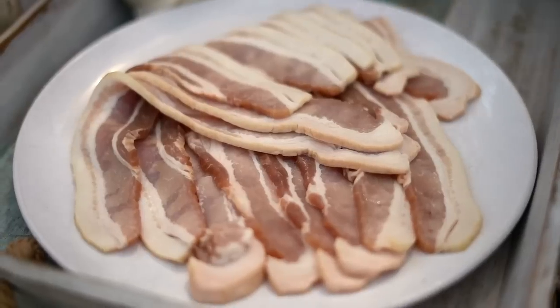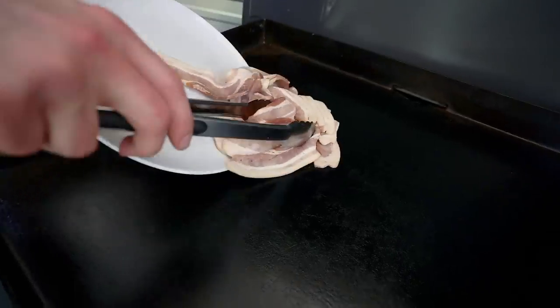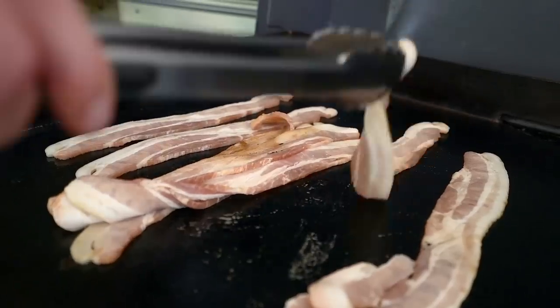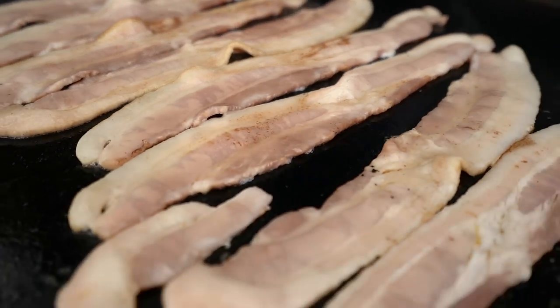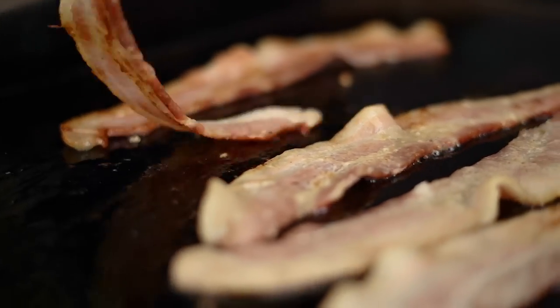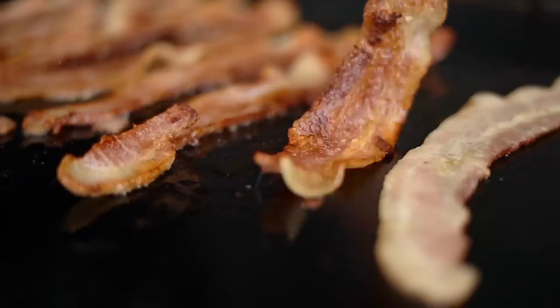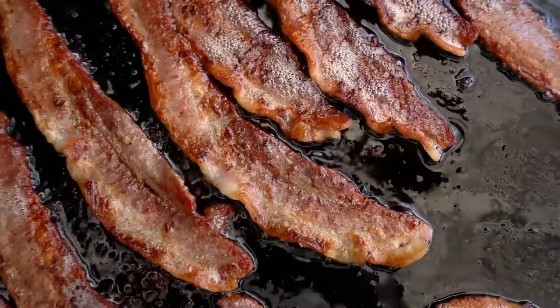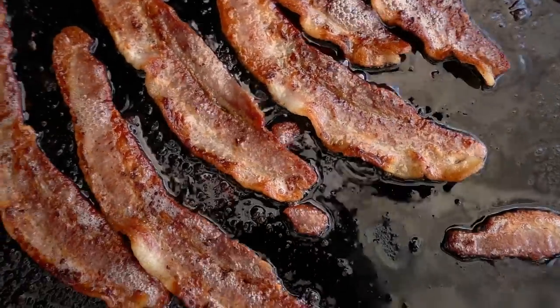We've got a mound of bacon — I'm talking a mound. We need crispy bacon. The debate: do you like soft, pliable, flimsy bacon, or do you want extra crispy — like a nine or ten? On this occasion I would agree extra crispy is the way to go, because we want this to hold up and have some texture.